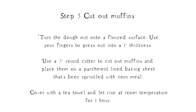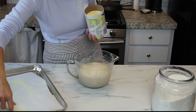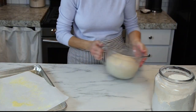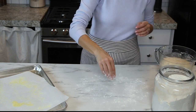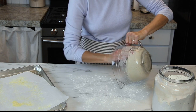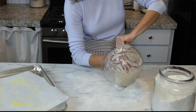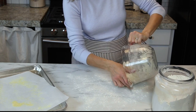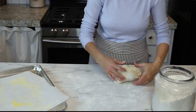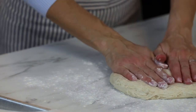The next step is when you get up in the morning — you're going to cut the muffins out. Take a piece of parchment paper, line your baking sheet, and just sprinkle on some cornmeal. This is going to help keep those muffins from sticking to the parchment paper. Then flour your work surface and very gently turn the dough out onto that floured surface. I'm using my hands but you can use a pastry scraper if you have one. You just want to be really gentle with it. Once it's out of the bowl, sprinkle a little flour on top and use your fingertips to press the dough out until it's about one inch thick.